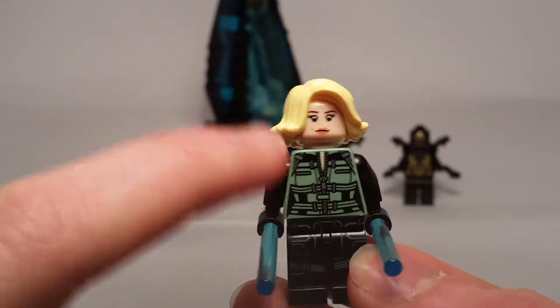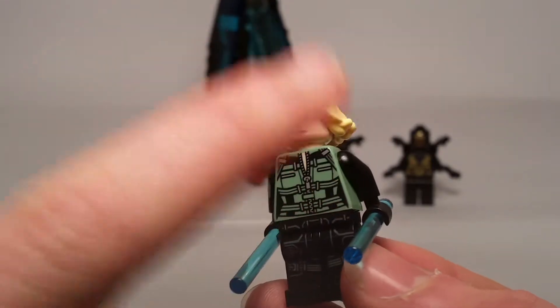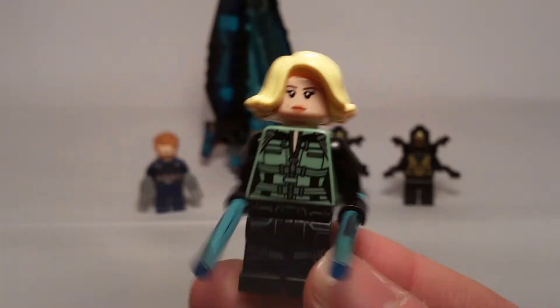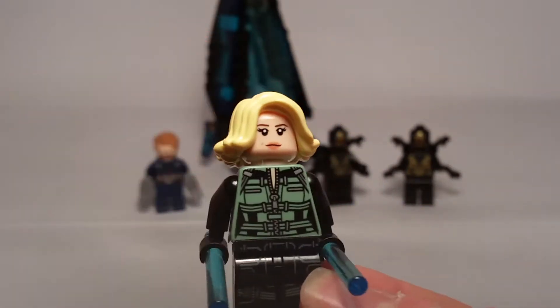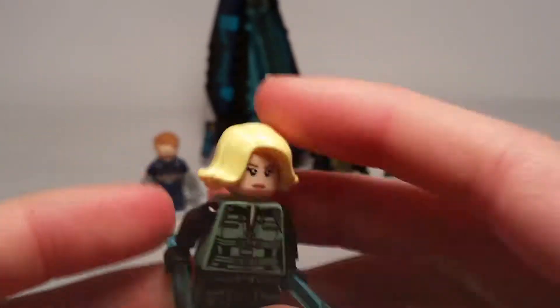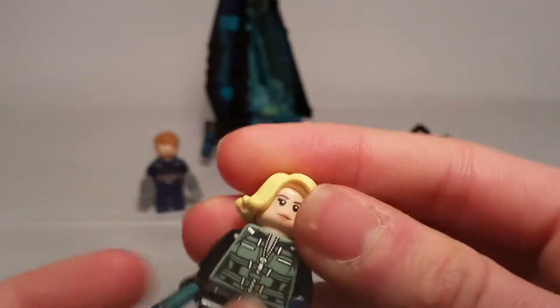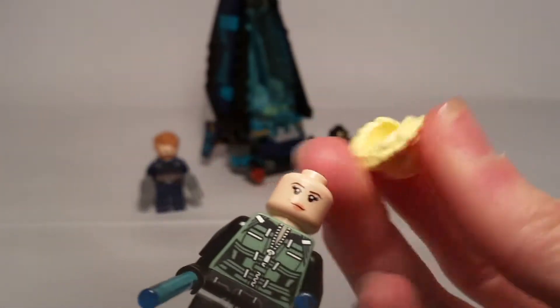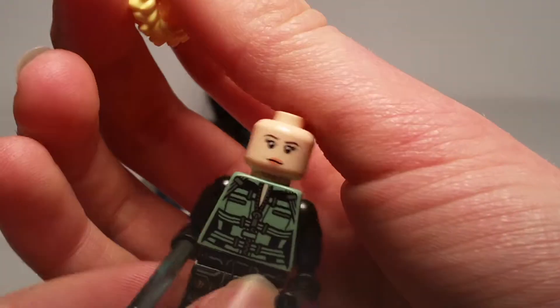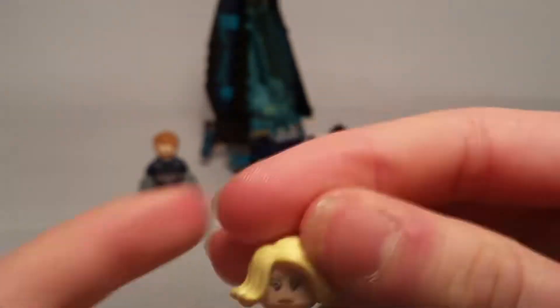This torso is supposed to be dark green, I think, not this kind of sand green — I think that's a little mistake. Also she's got blonde hair, and I don't think it's supposed to be this blonde; it's a bit too bright. As for the face, it's just Scarlett Johansson's face. So yeah, that's Black Widow.